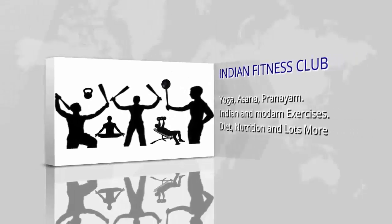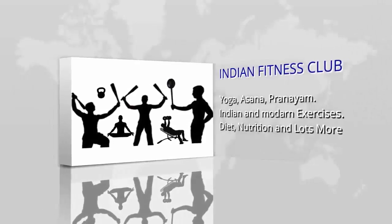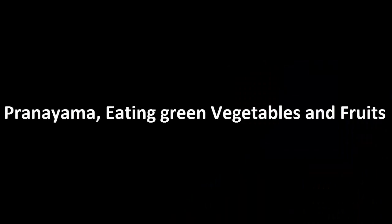In this video we will discuss how to charge your body's bioelectricity. We are talking about the charging of bioelectricity. Some methods are Pranayam, eating green vegetables and fruits, long sleep, and healthy drinks.